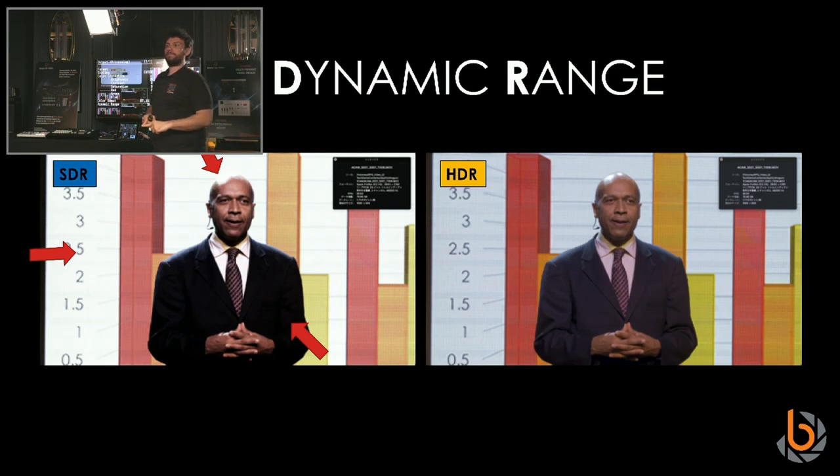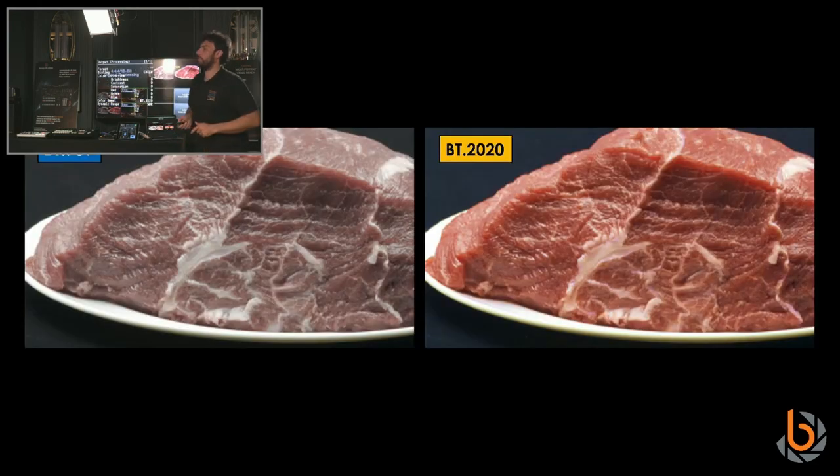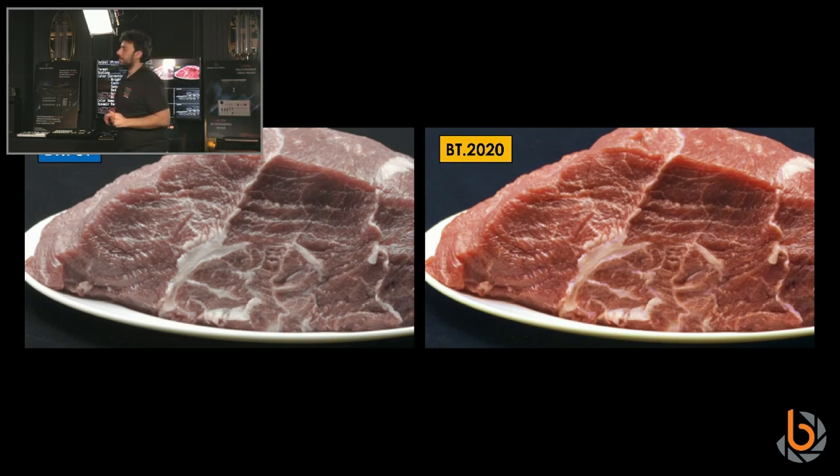With 4K, we get a new color space called BT.2020. It gives us a little more green and a little more red compared to the standard HD color space BT.709. There's a picture that shows the difference clearly — if you're doing work with precise colors, this matters.